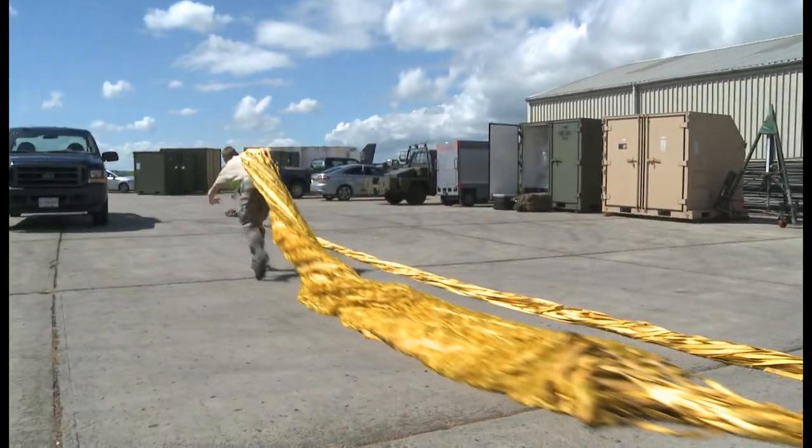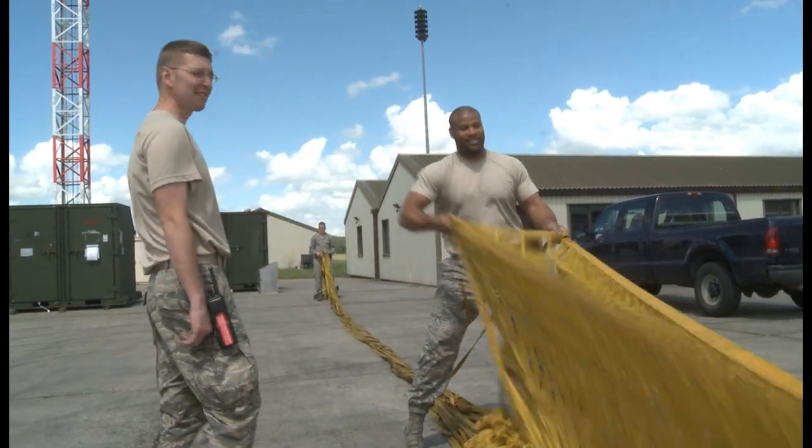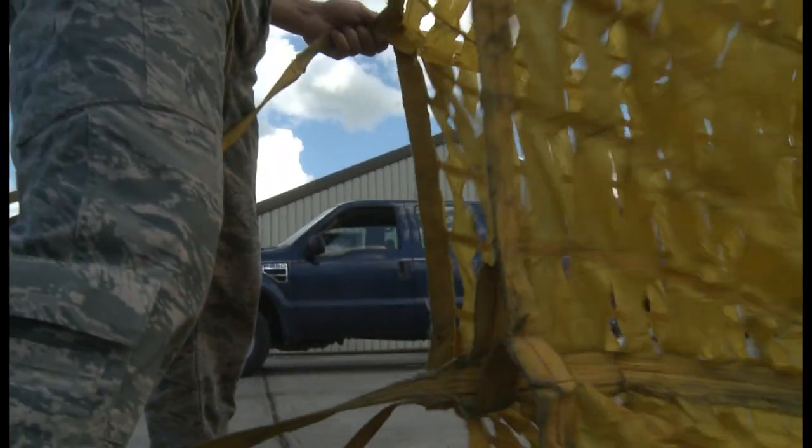The chute is important when the aircraft is getting ready to land — it's not so hard on the brakes. That's basically an item that is used to aid that. From the packing of the drag chute to its use in flight, proficiency is key.